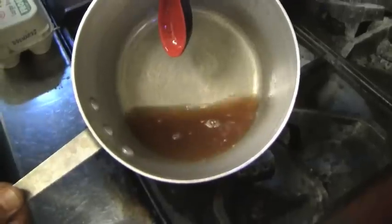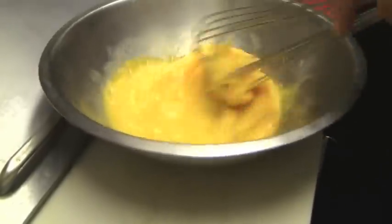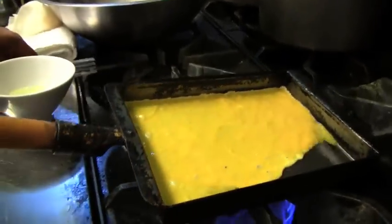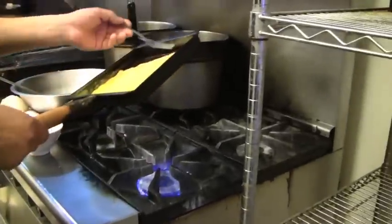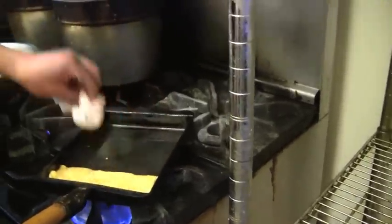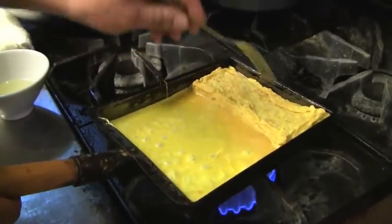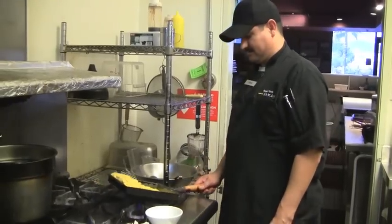Then we put that into the egg — we use 10 eggs, and we're only using KH3 natural eggs. Then I apply the first layer of egg, cook it a little, and flip. Then apply a little bit of oil and put another layer of egg, and connect the egg together.